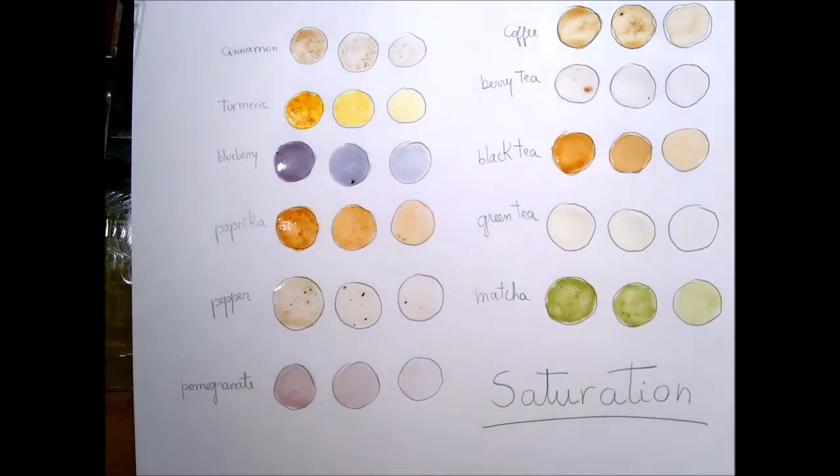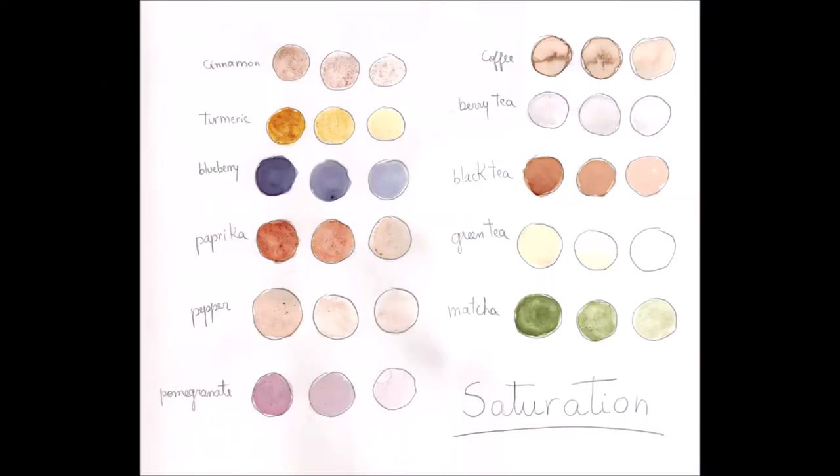The more pigment you add, the more saturated a color is going to be. Saturation changes the intensity of your color — the more saturated, the more intense that color is going to look.